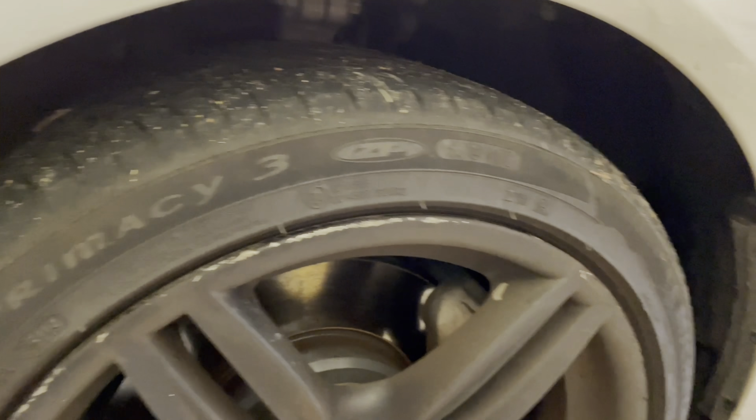Just to show you — you can use the Neighbor app and actually get nice cars like this to rent your garage, driveway, or parking area at your house. It is possible. This is my second one here. I may have a third coming. I'll catch you on the next one.